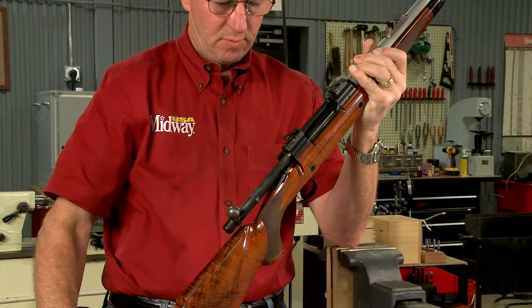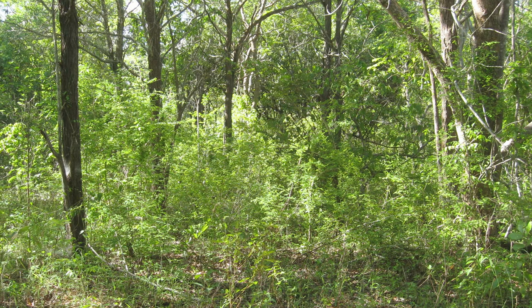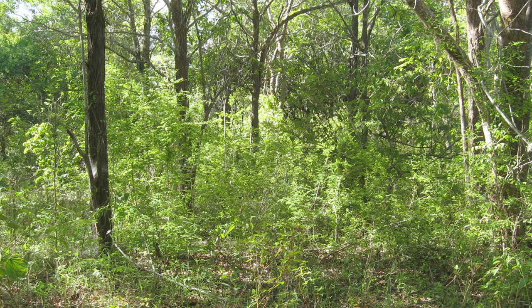When building a rifle for dangerous game I always like to include express sights on the barrel. Let me show you how we put those on. I prefer a quick detachable scope because there are times, especially in thick bush or in poor light, when open sights work best.